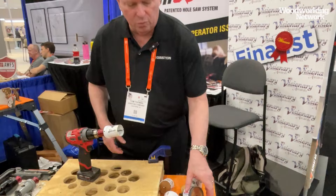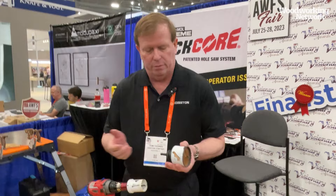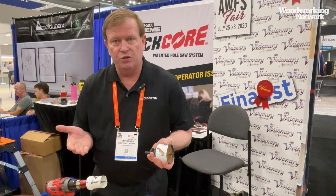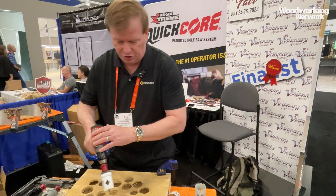The issue with conventional hole saws is that the plug typically gets caught inside the hole saw. You have to stop what you're doing, back out the mandrel, unscrew, and try to get the core out — and a lot of times that doesn't work. You'll grab a screwdriver and hit your hand. You're stopping what you're doing, wasting time and money. I'm going to demonstrate and show you how it cuts and what happens when you knock the core out.